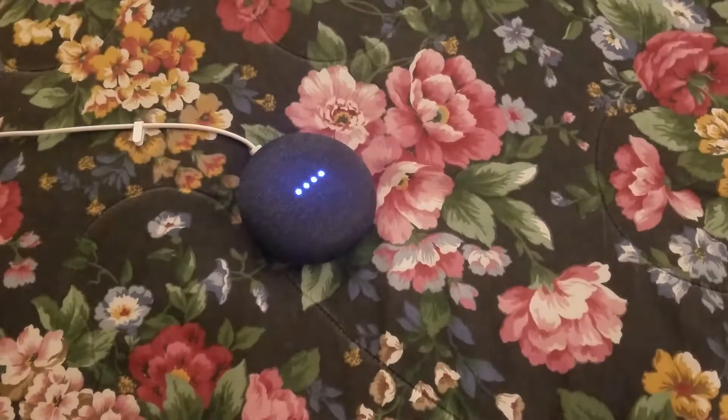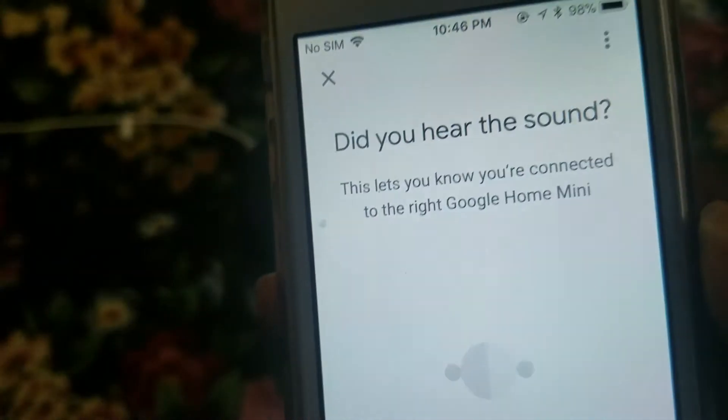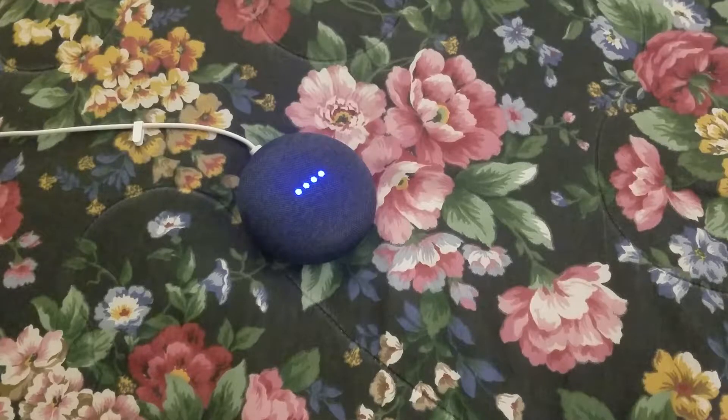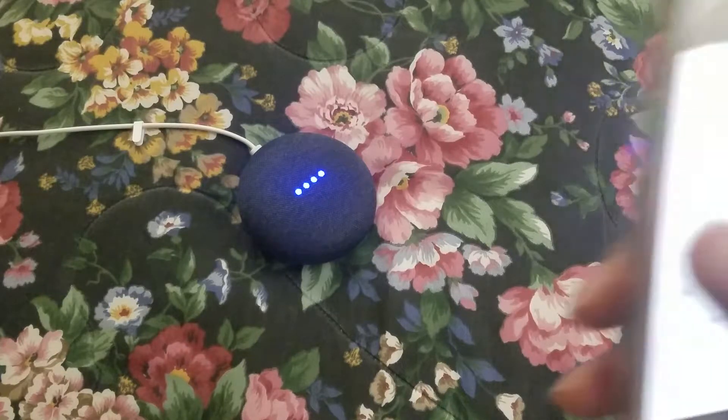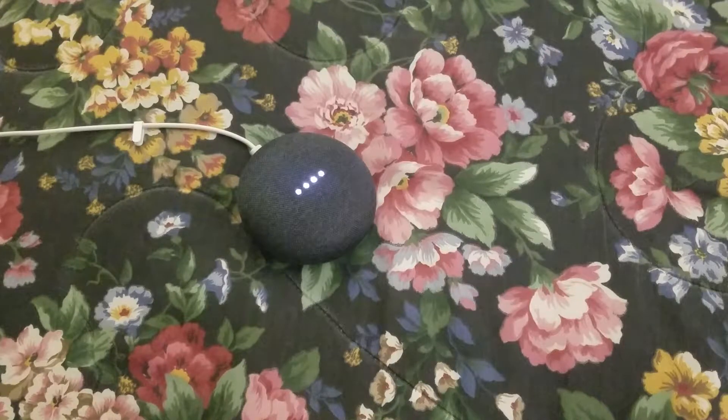Now it's connecting to Google Home Mini and you can see the speaker lighting up. It's asking, 'Do I hear the sound?' — I click yes at the bottom. Now I have to set a name for it — I'll put in 'bathroom.' Next, it's asking for Wi-Fi information, so I'm going to connect it to my Wi-Fi network, enter the password, and hit connect. Now it's connecting to Wi-Fi, and you can see the little pulsation of the LEDs. Now it's connected.